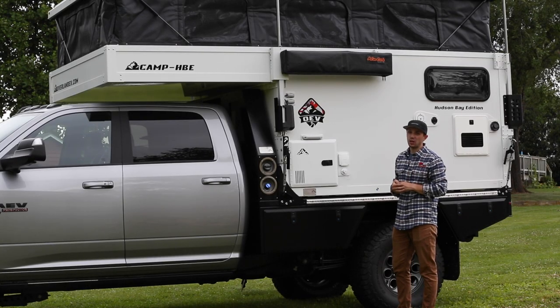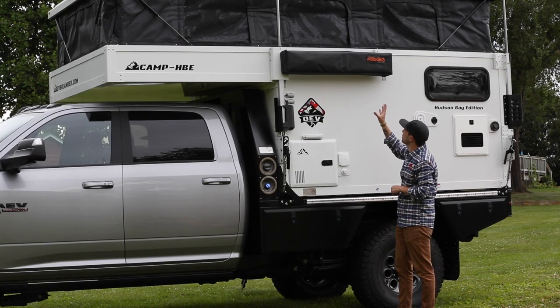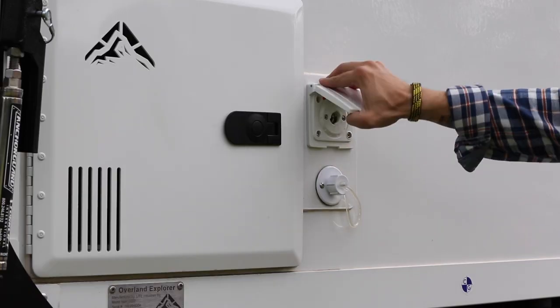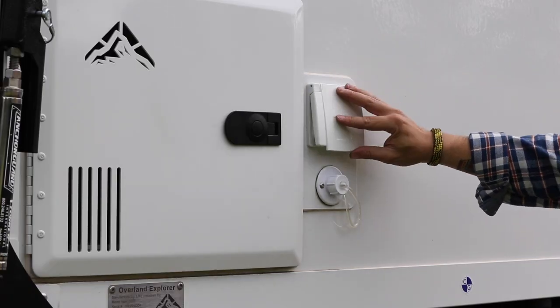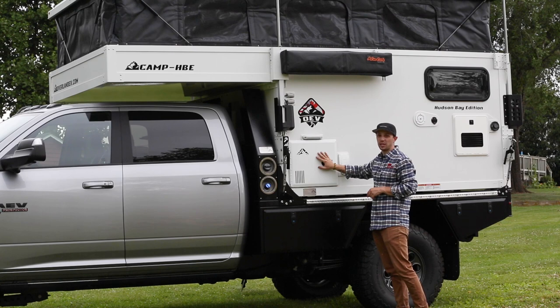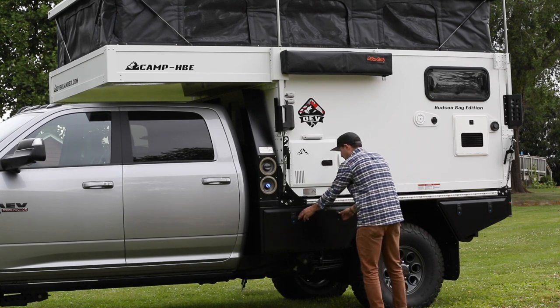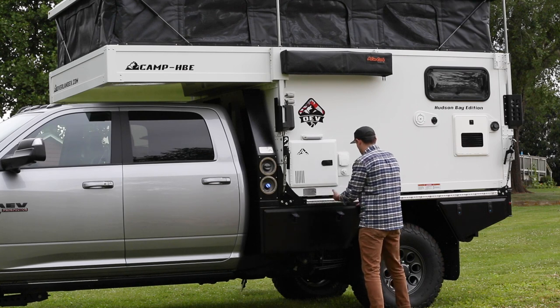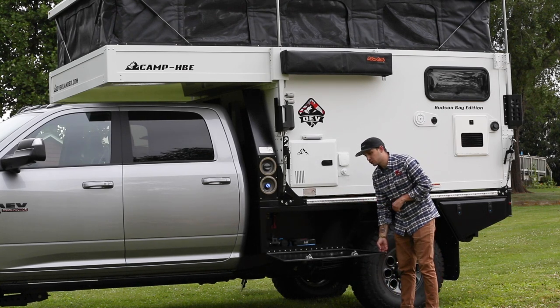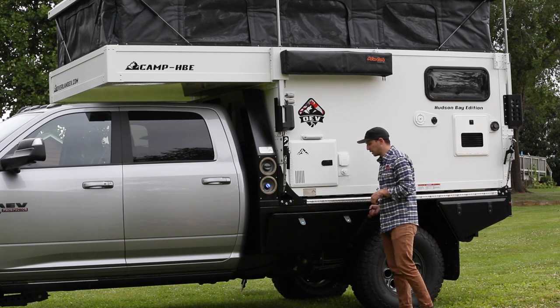Now let's go over the driver side of the camper. You can see we have the Alucab shower cube right here. The cube will open up and you can use the exterior shower where you have hot and cold water. Below that there's a drain for the sink inside. We have our propane storage right here — this is for the heater. Below that we have some storage cubbies similar to the other side of the Lumetray, and over here we have an air compressor stored so we can air up and air down our tires.